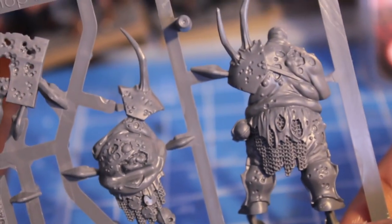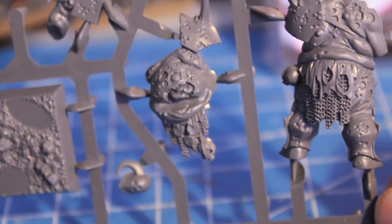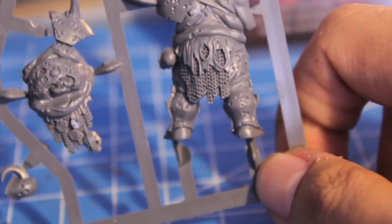Looks like it's a really simple model to put together — only four pieces to the body plus the base makes five. It looks like they're streamlining their process for making these single figures. I'm going to go put this together and show you what the completed model looks like when I come back.